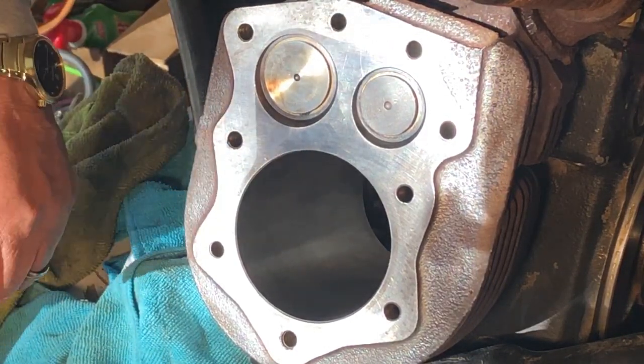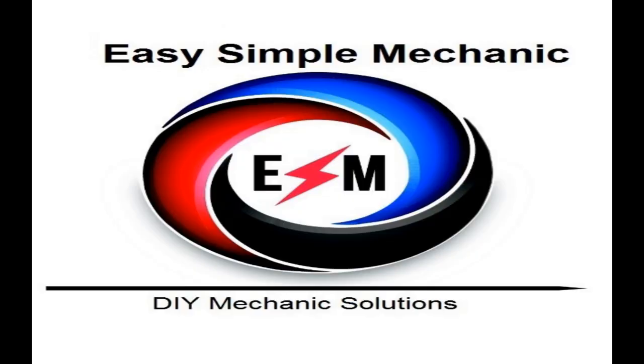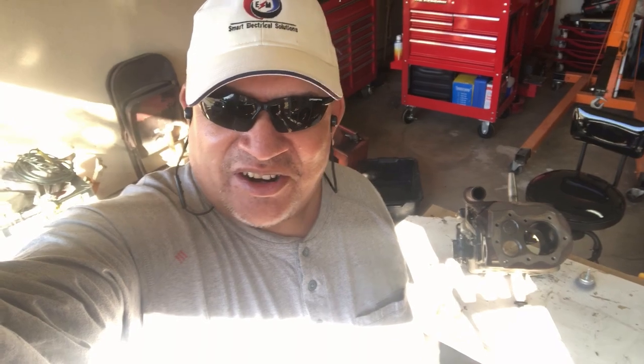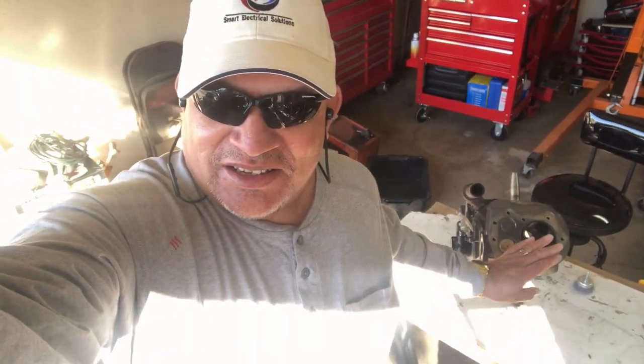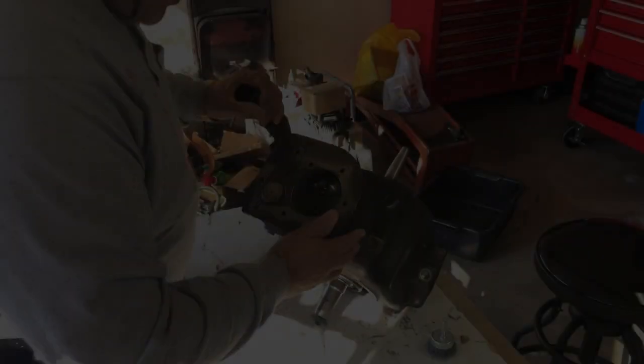Hello there, this is Ray with Easy Simple Mechanic. The beauty of being semi-retired is I don't have to shave as regularly. In today's video we're going to try and get this cylinder honed on this engine and get the rest of the mating surfaces all cleaned up so we can start assembling. Enjoy the episode.